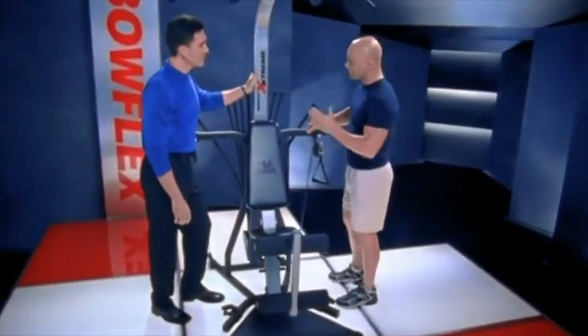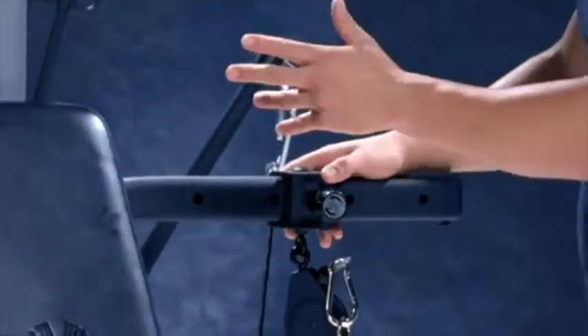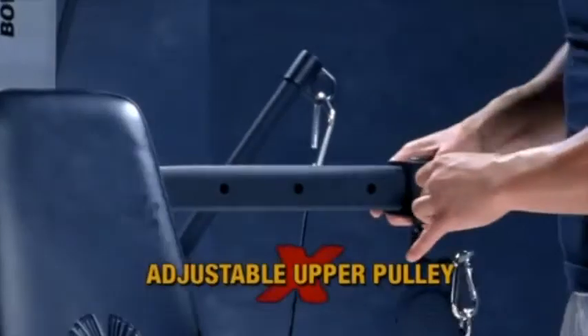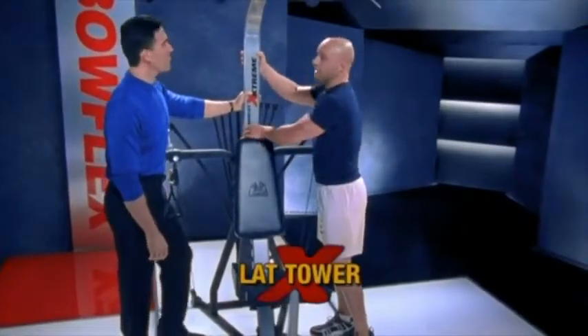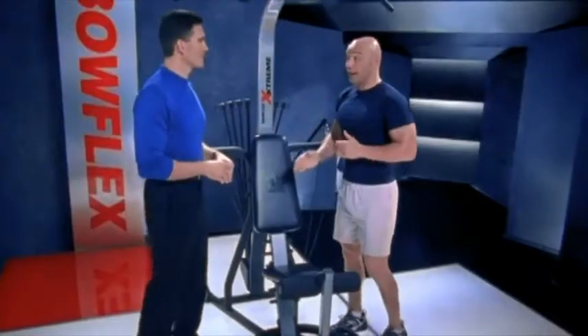Yes. We've made some changes to the Bowflex, and this is awesome. This is our primary pulley. Normally on the other Bowflexes, we've just had one or two settings. Now we have four different settings for these pulleys to lock into. We have a built-in lap tower, bolted on solid — lat pulls, tricep work, whatever you're doing from up top, you've got it. Unbelievable.